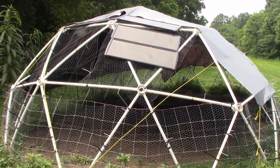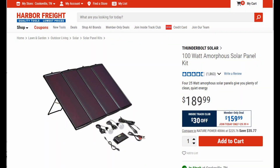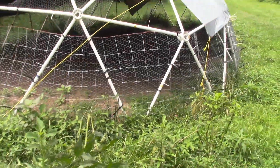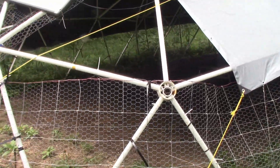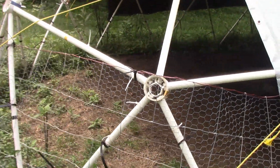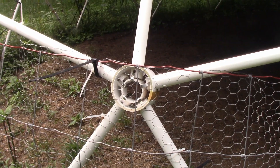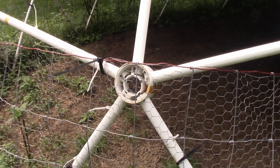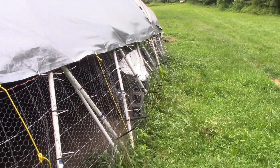First, I added four solar panels from Harbor Freight to provide lighting, which has worked out great. The sides of the tunnel dome were covered with chicken wire and woven wire that was zip tied to the frame to keep the sheep in and the coyotes out. I replaced the 120-pound plastic zip ties with 350-pound stainless steel zip ties, which made the design much stronger.